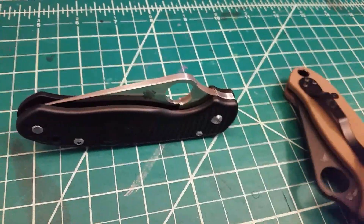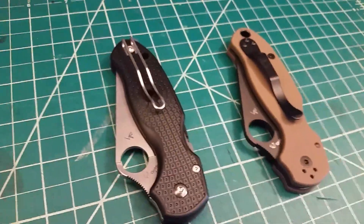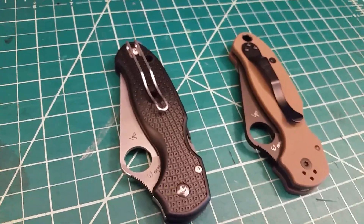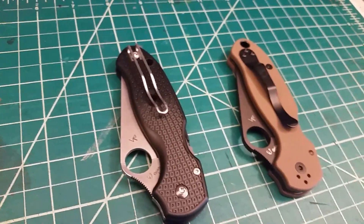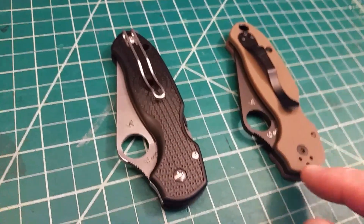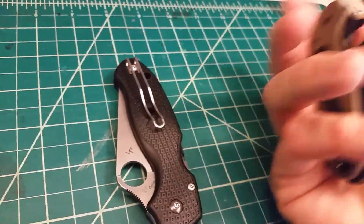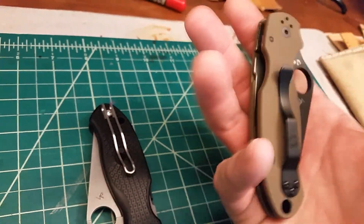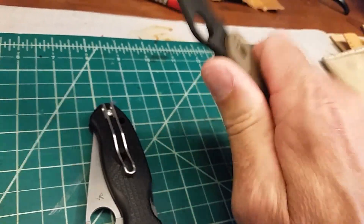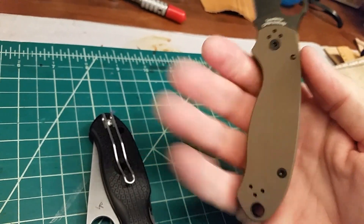The main difference — and Spyderco fans will know this right off the bat — is like going from any plastic-handle Spyderco, say a Native 5 Lightweight, into the G10 version, even the new linerless G10 version. You can just feel the difference. Not that weight equals quality, but it's a rigid platform — super solid. It just feels different in your hand. You have a serious cutting tool in your hand. That's the way it feels.